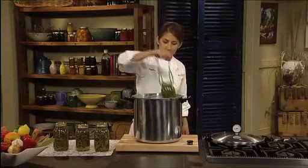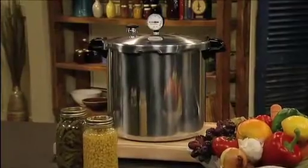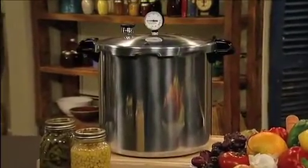Savor the fresh taste of in-season foods year-round with the Presto 23-Quart Pressure Canner. Get one today!